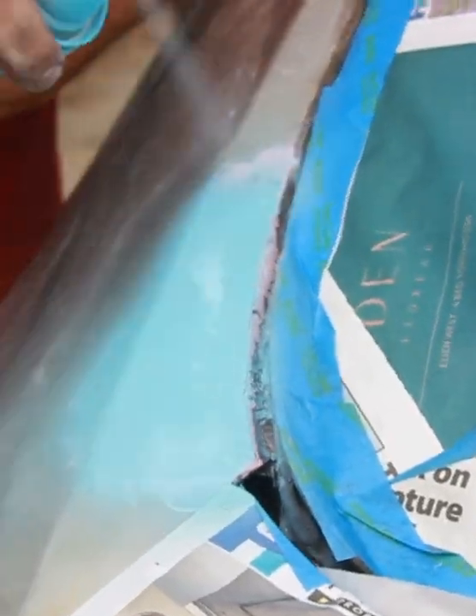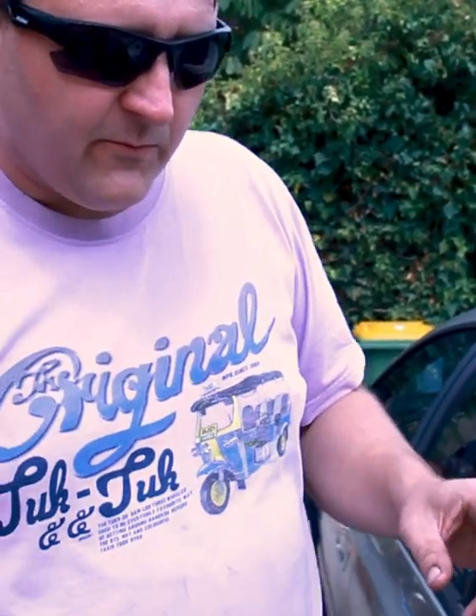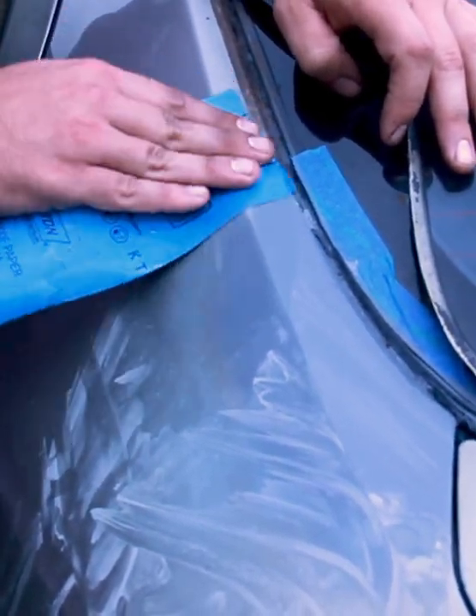We're going to apply spray putty — it's basically like a bog in a spray can. We send it back with spray putty, now we fill it up with some spray primer. 2000 grit wet and dry, rough up the bits that we painted and the car's original paint.